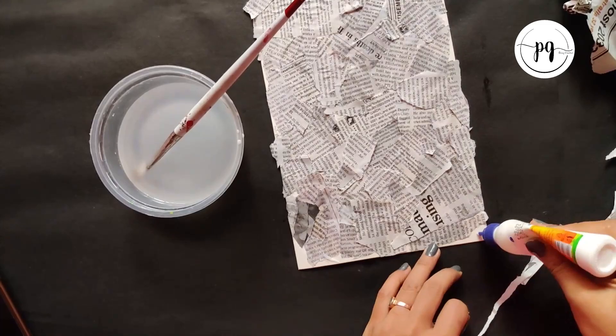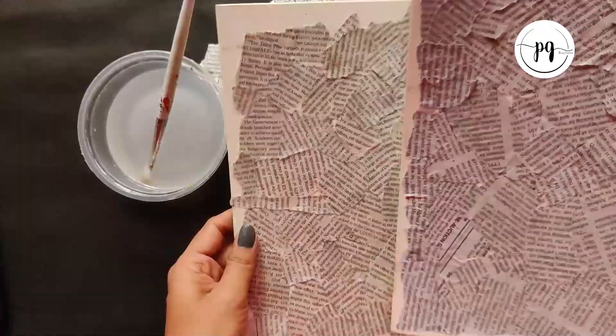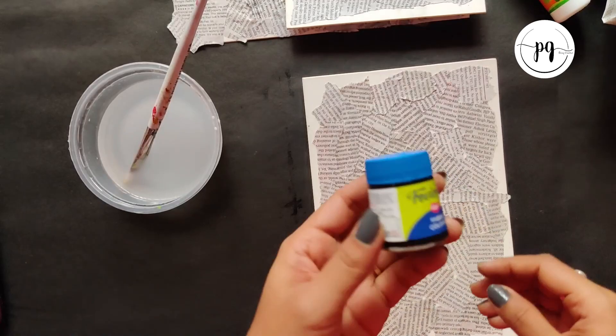As you can see here, I have covered my cardboard with pieces of newspapers. Keeping this aside, I have some more — these are dried. So I will pick this dried cardboard.